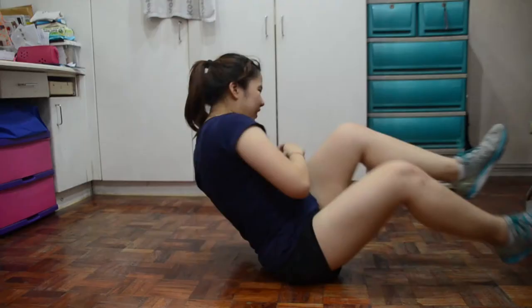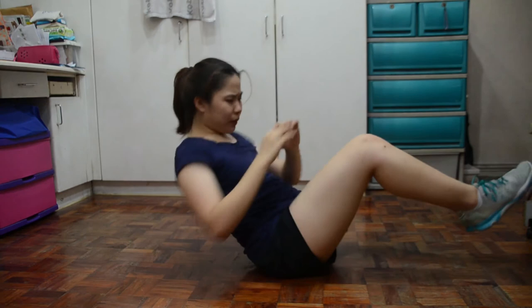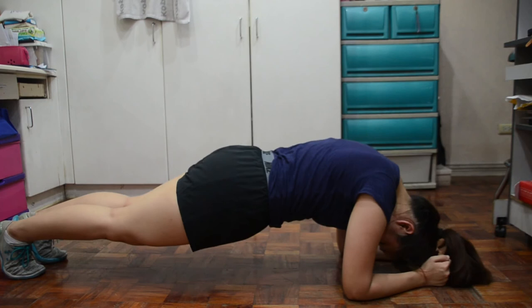Next is oblique — ingat nyo lang ng unti yung legs nyo, then you twist your body from one side to another. This is for one minute. Next is plank again — do this for three minutes. But if you can't do it continuously, you can do one minute, then stop, then one minute again, then stop, then one minute again.